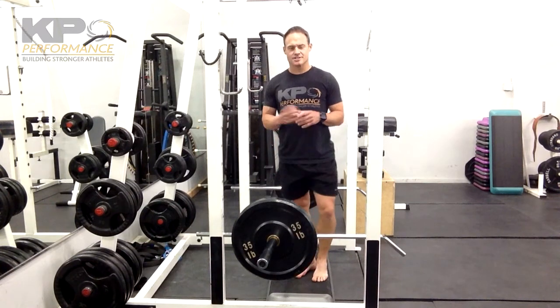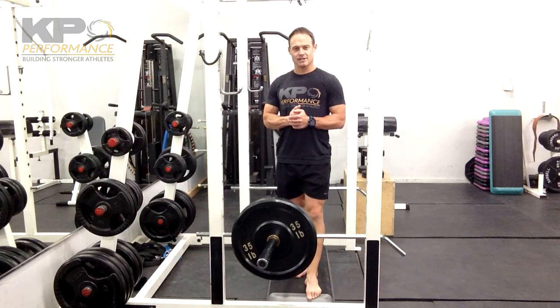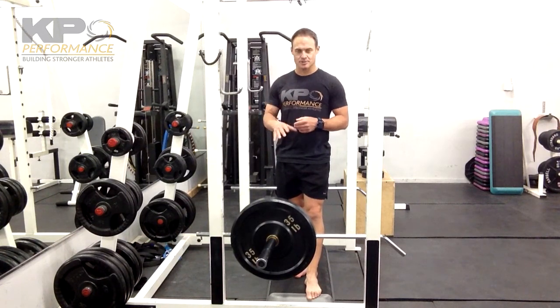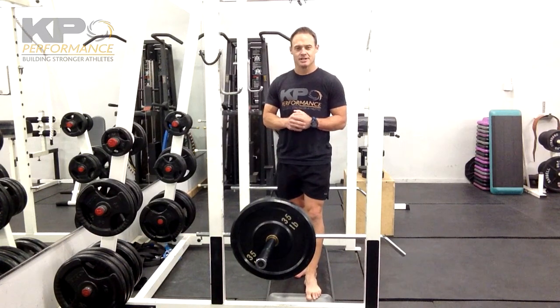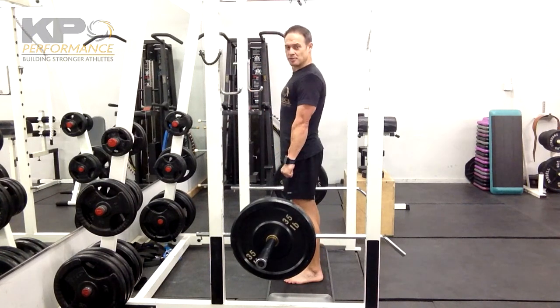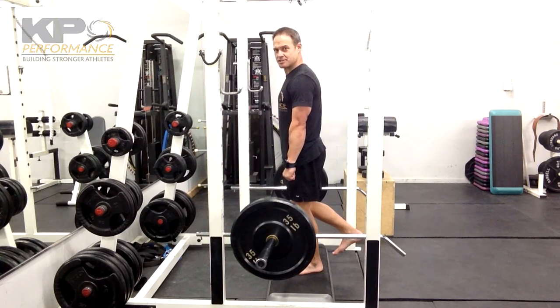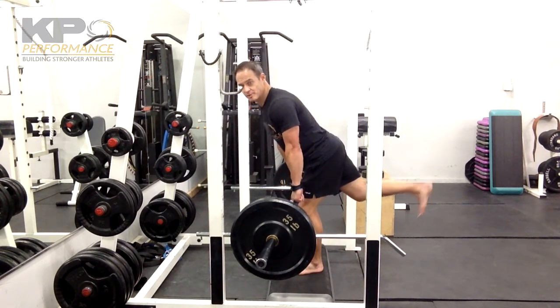I took that SLRDL, or single-leg Romanian deadlift, using a bar — same thing as using the double-leg version, a dumbbell version, or simply using a bar for your resistance. The way I encourage you to get into it is hinge up with both feet, then shift onto one foot, and find that balance position before you start going through your movement.